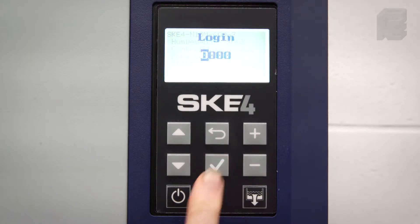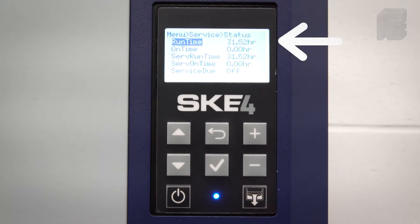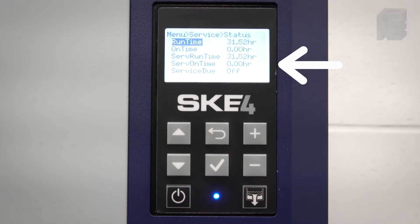Press the enter button, log in 3322, and go to Service. Enter it, then Status and Enter. Here you have the total run time and operating time since the initial powering up of the unit at startup. Also displayed is the run time and operating time since the last servicing and whether the unit is due for a servicing.